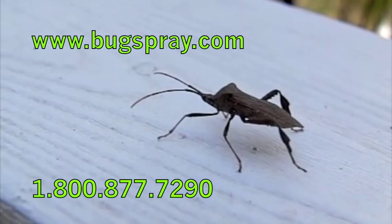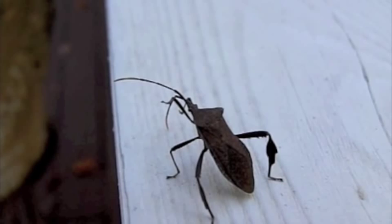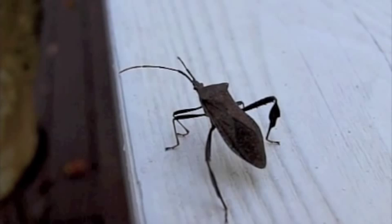Between leaf-footed bugs, box elders, and ladybugs, I typically treat outside, and that keeps all these invasive insects under control so I'm not seeing them all winter long. Some subspecies will die off before winter, so your house won't get invaded.